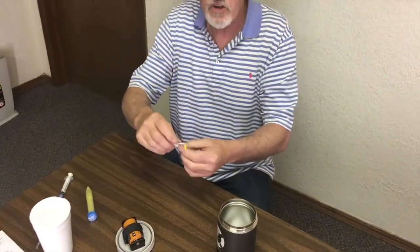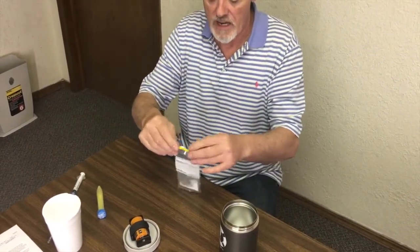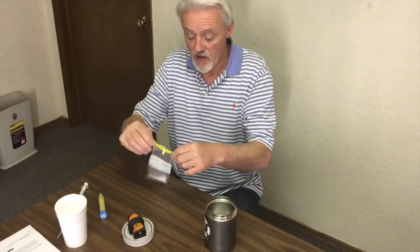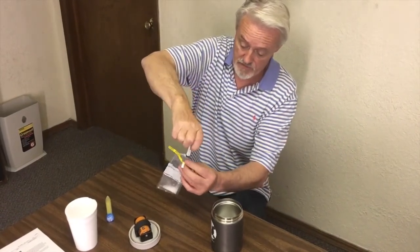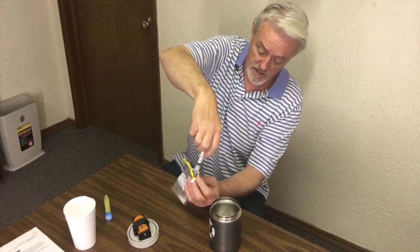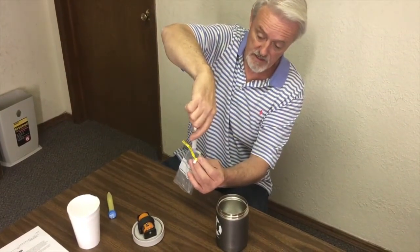If you go to the Whirlpack website and look at their videos, it's incredible the testing they do on this product. Inexpensive, so easy to use. None of the problems you have with syringes, none of the cold shock problems. And it's so easy to get every last drop out of the bag and into your fill.